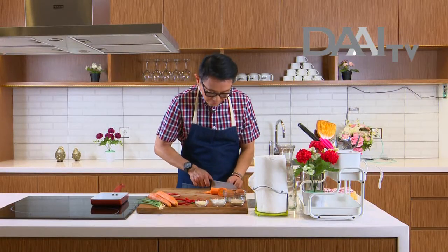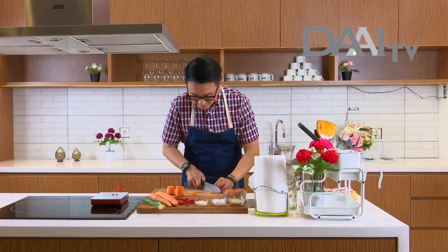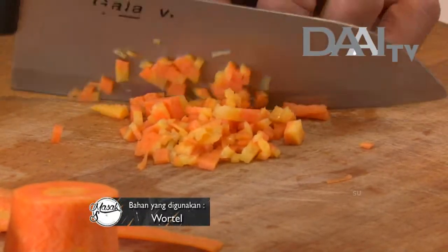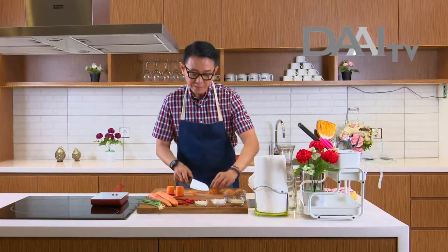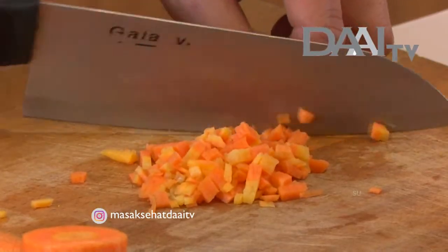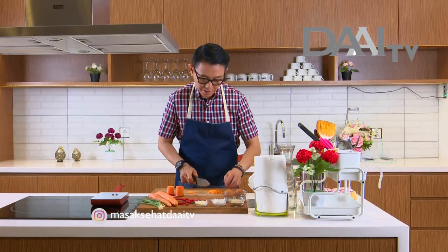Kita potong wortel. Ini sangat cocok ya buat anak kecil untuk membawa ke sekolah. Kadang-kadang kalau anak kecil mau dikasih makan telur, mereka agak susah. Kita coba kreasi untuk membuat omelette, biar mereka mau makan karena bentuknya juga sangat bagus.